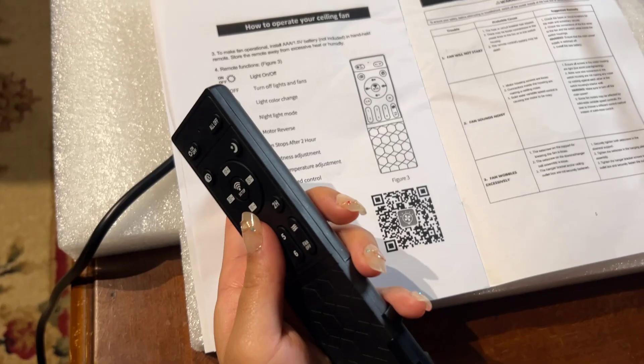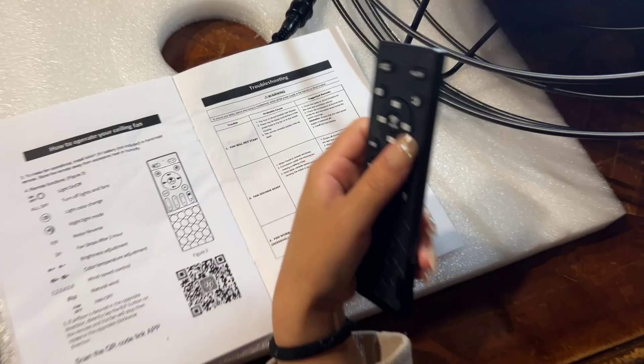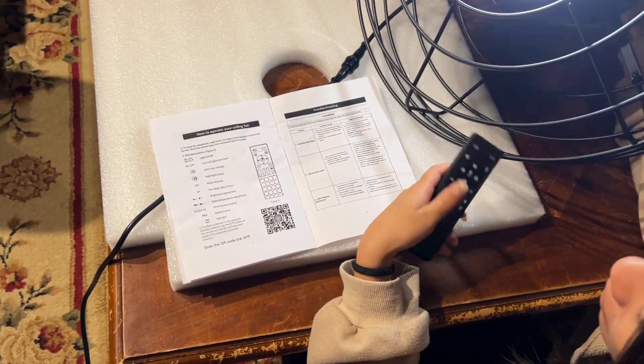The next one is 2H, and it says the fan will stop after two hours. So if I press it now, it won't do anything, but in two hours the fan will stop if it's still on.